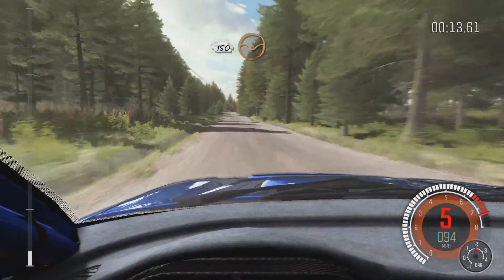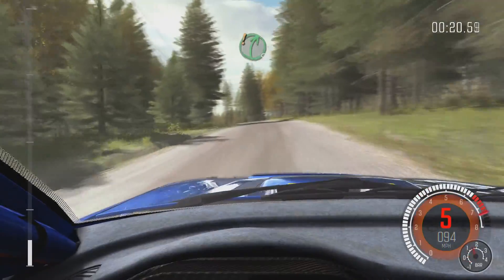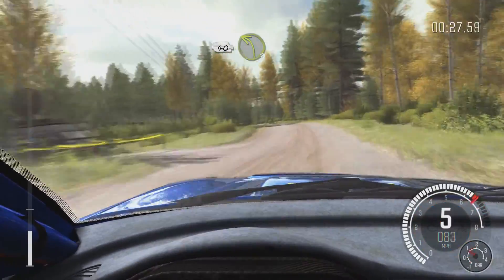150 through Dip, middle over Crest, 80. Left 5 half long over Bump, 40. Care right 5 over Crest, jump, continue through Dip, small Crest, 40 past junction, left 3 long, 100.